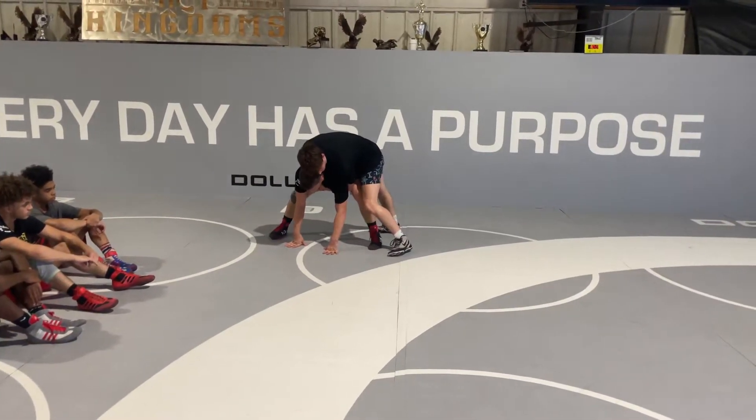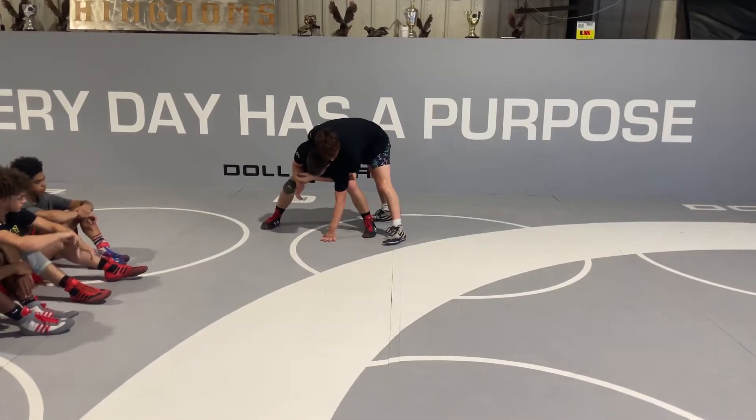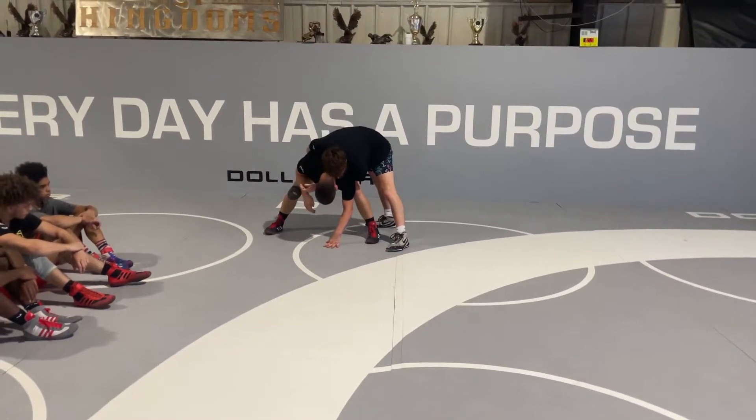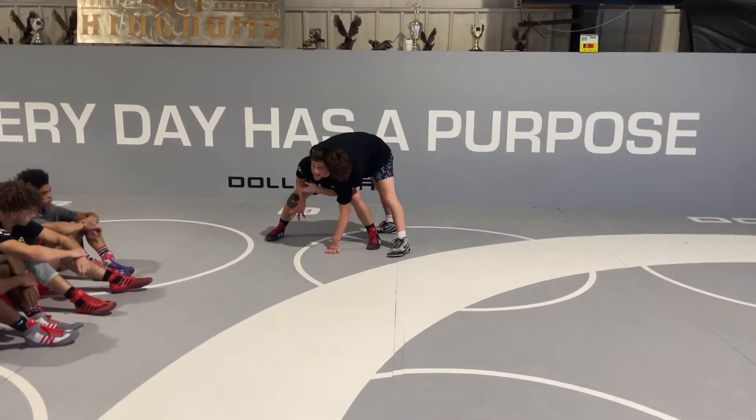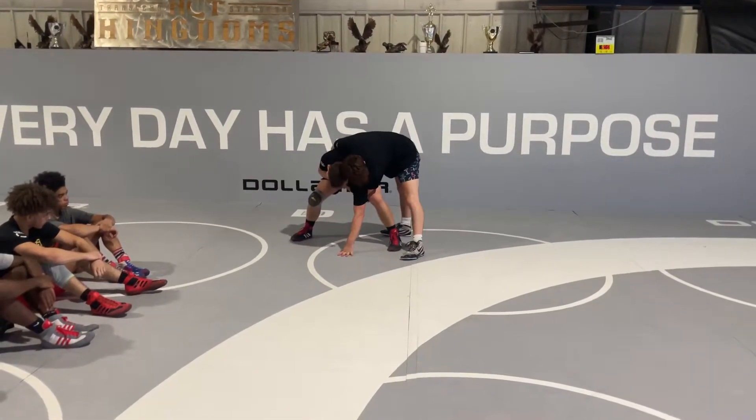I'm trying to get all the weight off my hands. Right here I'm just in squat position. Head's kind of neutral — I'm not down, but I'm also not looking up like this. It's kind of neutral.